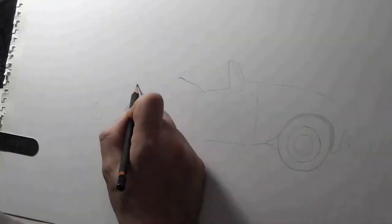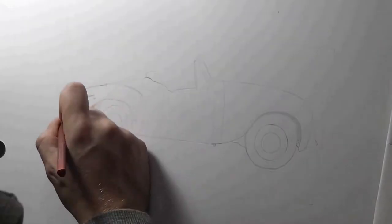Hello, this is PD Modern Master, and this is another classic car drawing — a classic British car, which is a Jowett Jupiter.